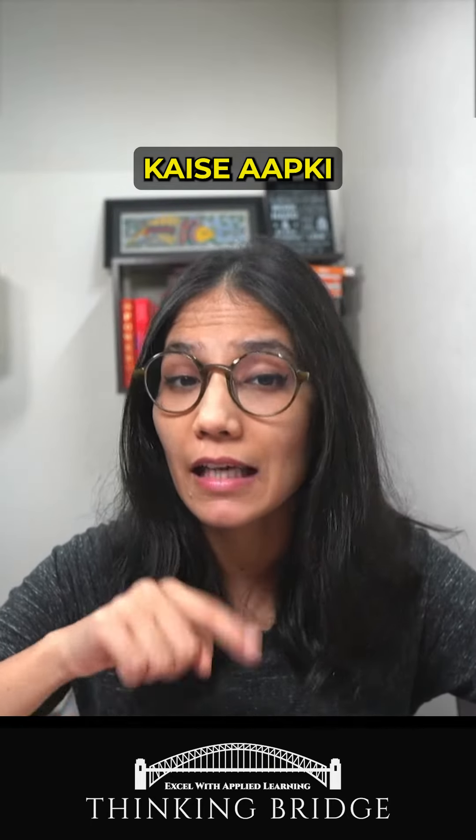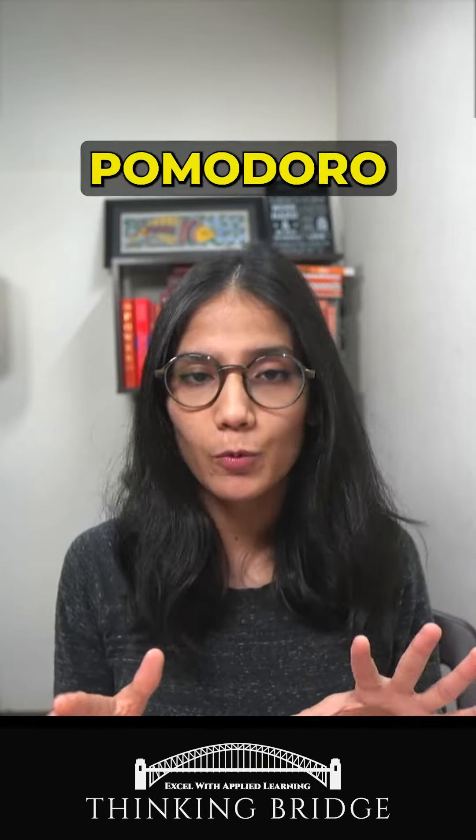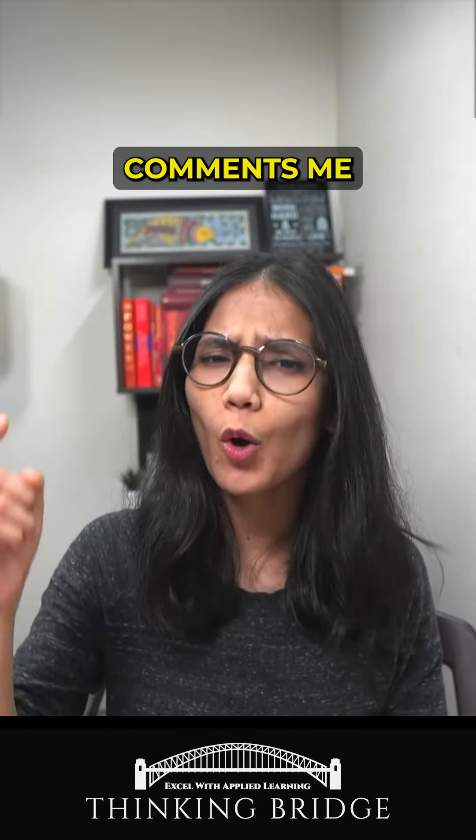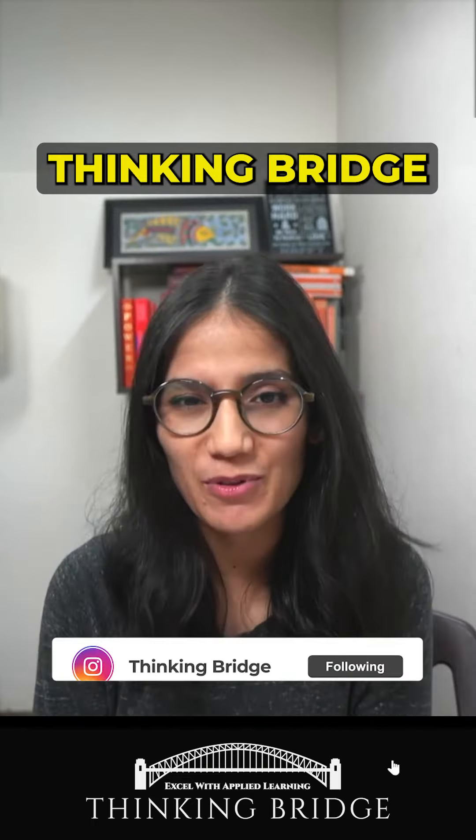Try it and then tell me how it shoots your productivity. Follow Curious Sharma and Thinking Brush for more.